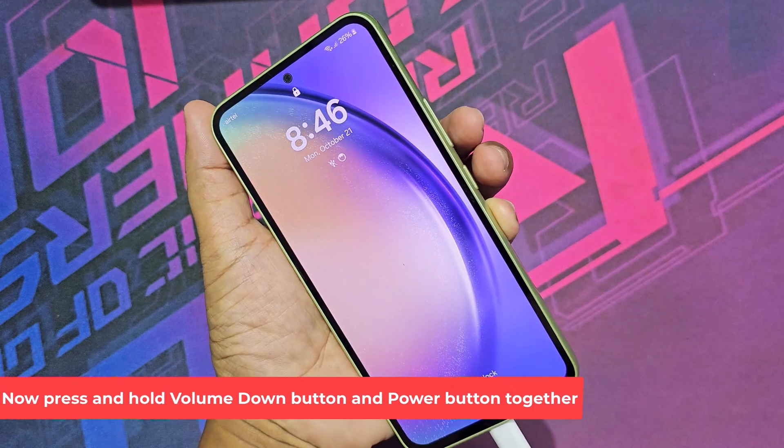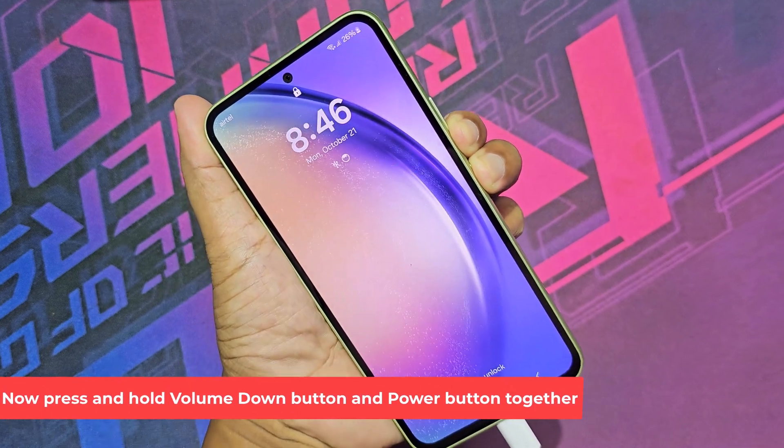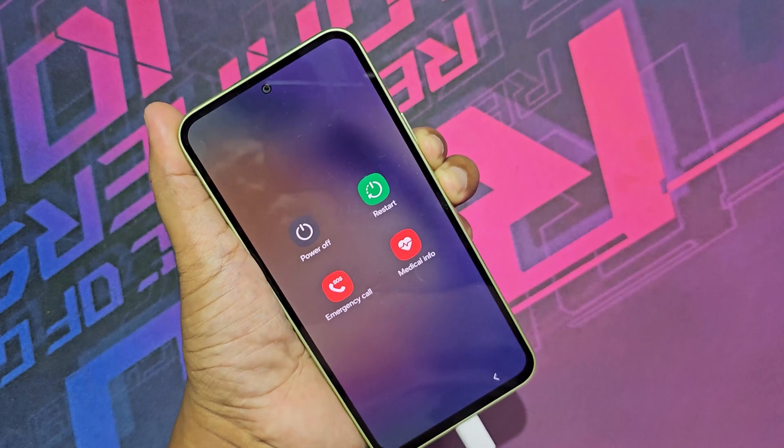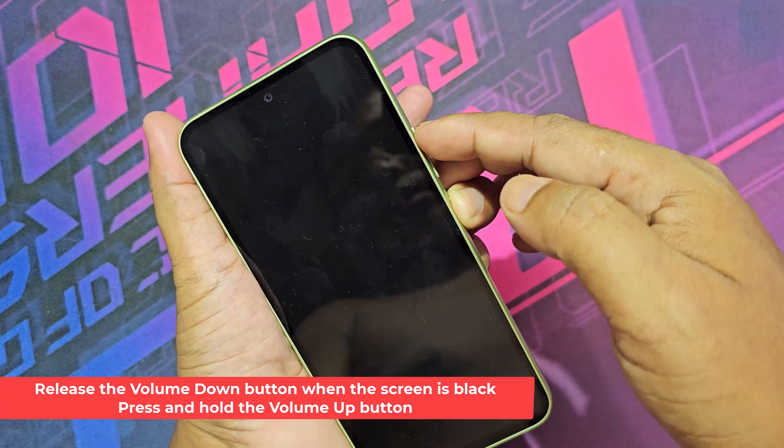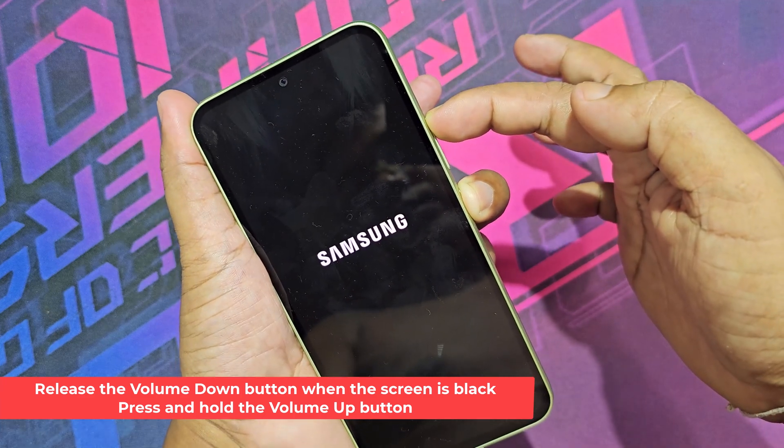Now press and hold the volume down button and power button together. Release the volume down button when the screen is black. Then press and hold the volume up button.